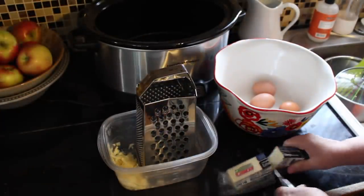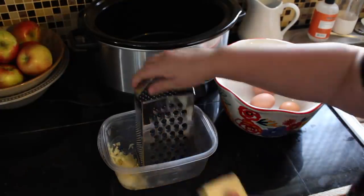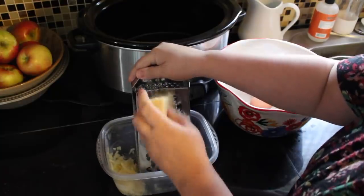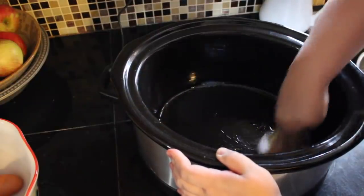Next we're gonna do an omelet slash quiche — whatever you want to call it. You will need a dozen eggs and one cup shredded cheese, any type of cheese you want. I'm using Cabot because it's lactose free.